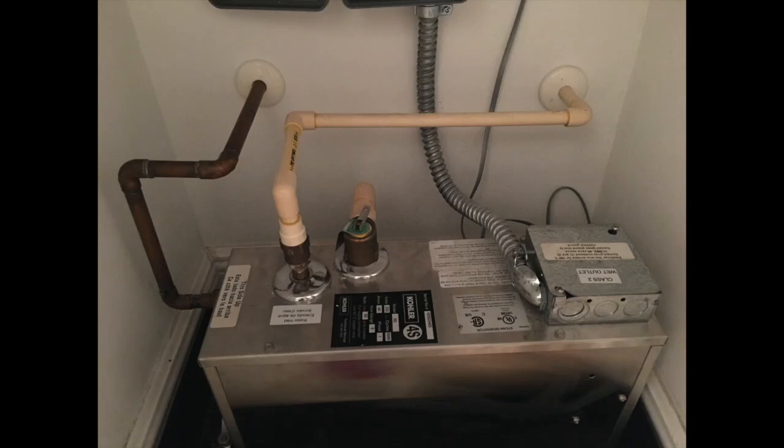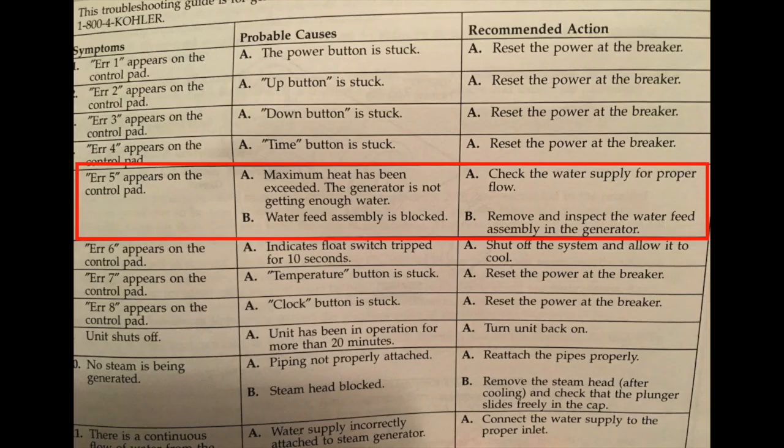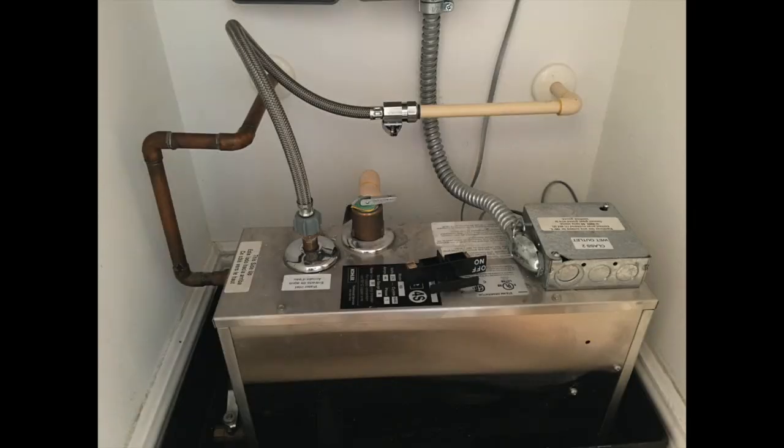This is my steam generator which broke and gave an error of five. This error means that it's not getting enough water or the unit is overheating. Since my builders did not put a shutoff valve on the water line, I had to do that first so I can work on the unit without having a flood in the house.